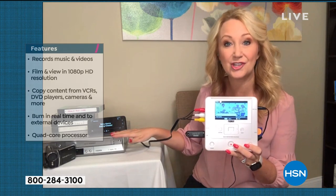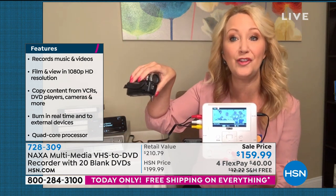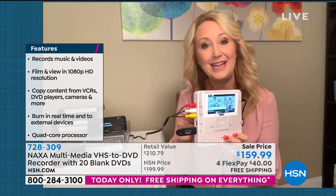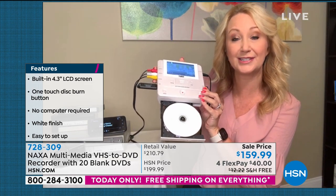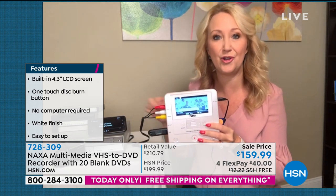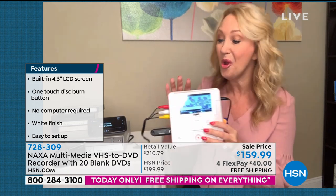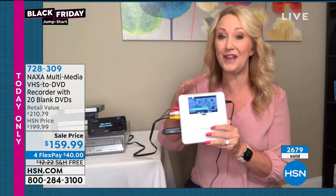What you're going to be able to do with this is plug it into any device — so you have your source. Maybe it's that VHS VCR, maybe it's your old dash cam or an old camcorder that you've been hoarding over the years because you have no way to get those memories off. All you do is plug it right into the Naxa — we include all the cables you need. The red, white, and yellow plugs right in. You pop in your disc, and once you touch play on your device, you see your video playing on that 4.3-inch screen. You don't need a computer, you don't need a monitor — this is a complete and total standalone. When you're ready to start recording, you touch the big red button right here. It's one-touch recording and it's going to burn that disc for you.